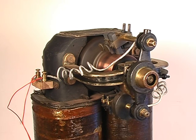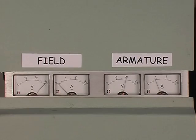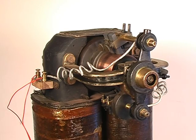We leave the armature voltage at 20 volts and reduce the field voltage to 20 volts. Notice how the motor speeds up even more. We then bring the field voltage back up to 30 volts and apply 30 volts to the armature.